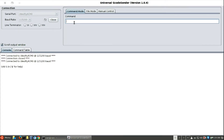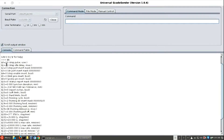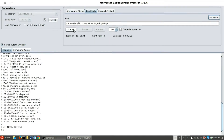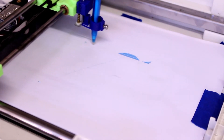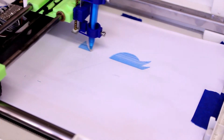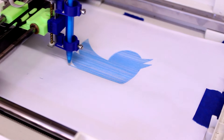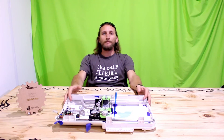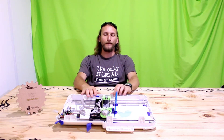I'm not going into too much detail on this because there are already a lot of tutorials on the internet. Once you finish with the setup, go ahead and open a G-code file and then click send.